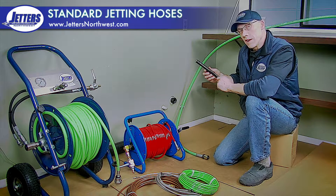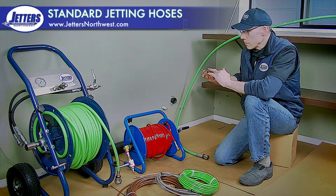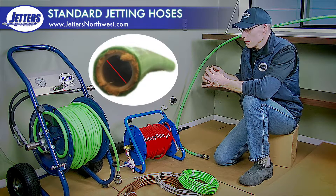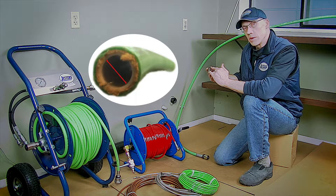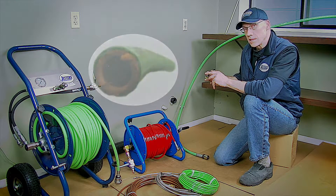So let's start with that five-eighths hose. Bear in mind with jetting hose, that it is measured from its inside diameter, not the outside diameter. When you're buying a replacement hose, make sure you're looking in the hole to decide what size of hose it is. If you're not sure, your vendor should be able to help you out with a measurement and figure out exactly what true size it really is.